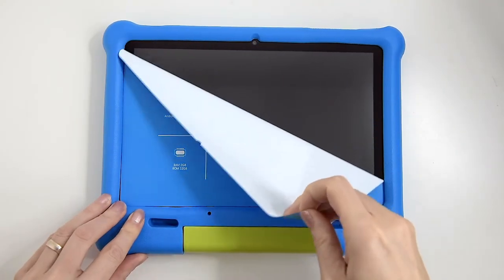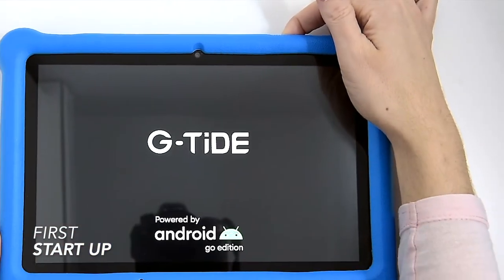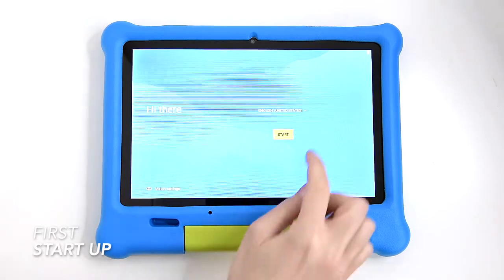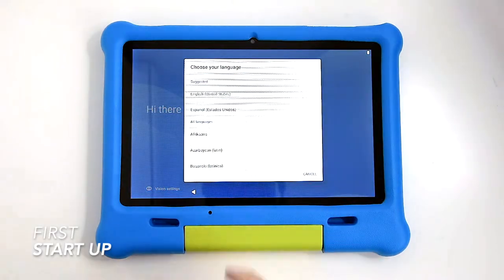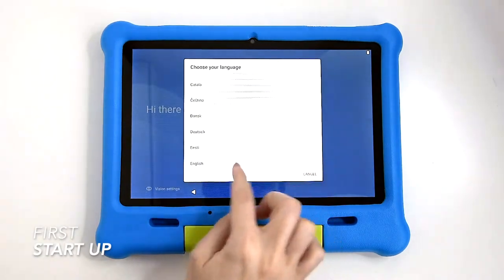Since your tablet is factory new, to start it press and hold the power on button. The GTide logo will appear and you'll need to select location information, your preferred language, and other setup options before you can enjoy your new GTide tablet with Android 11. The whole process takes around five minutes and is very simple.